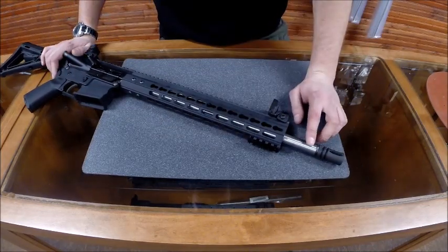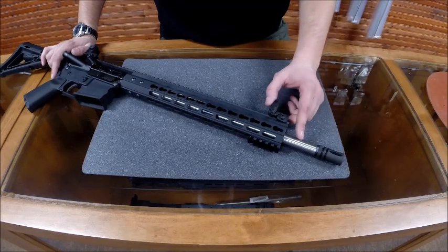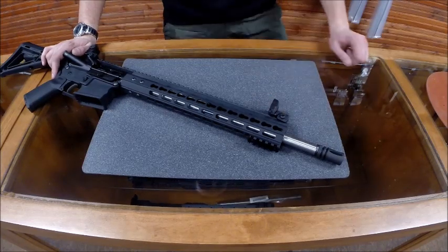First and foremost, the part I'm most proud of is our barrel. Every one of the BCRs out of the box comes with a 16 inch M4 profile barrel. It's got a carbine length gas system. It's stainless 416R. It's a 1:7 twist barrel. It's match grade. It has a target crown. Shoots extremely tight groups.